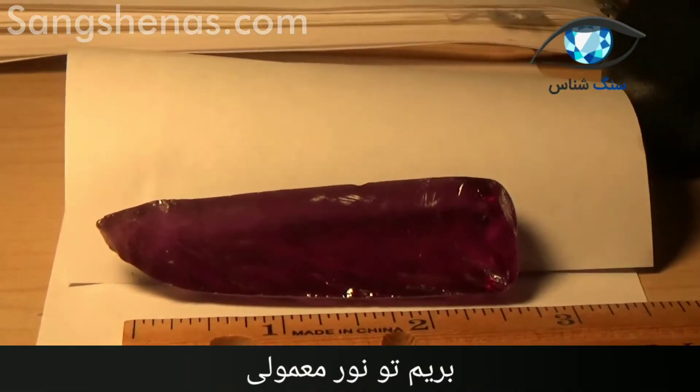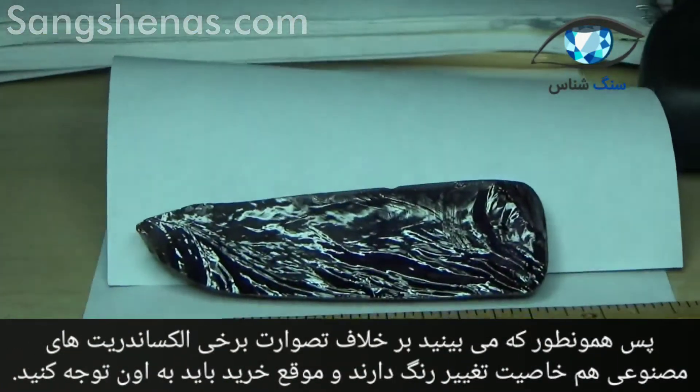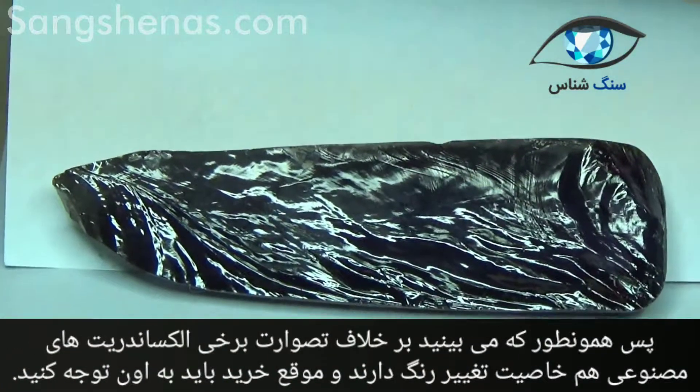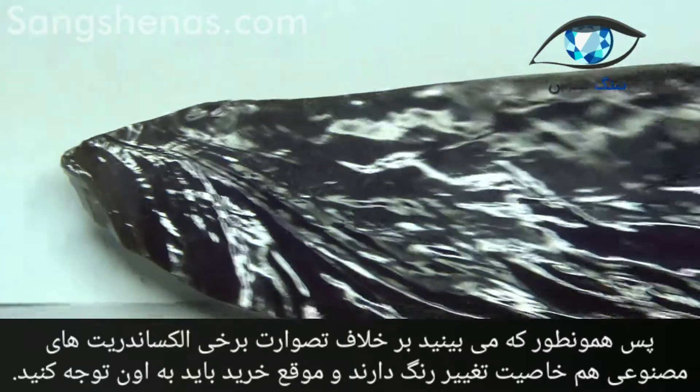So again I'm going to change the light, turning on the fluorescent, turning off the incandescent, and there you can clearly see the beauty of the color change taking place.